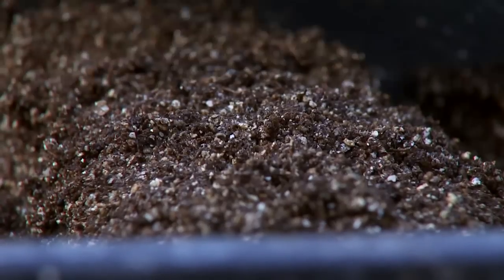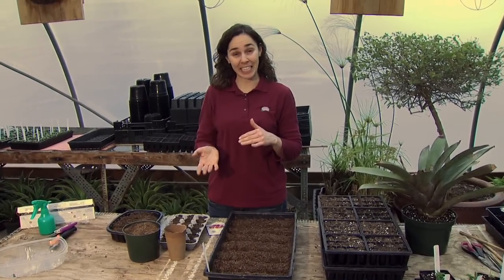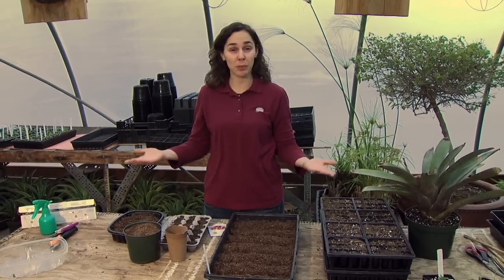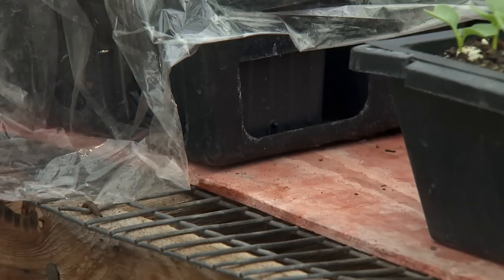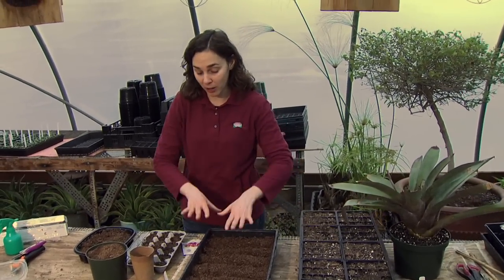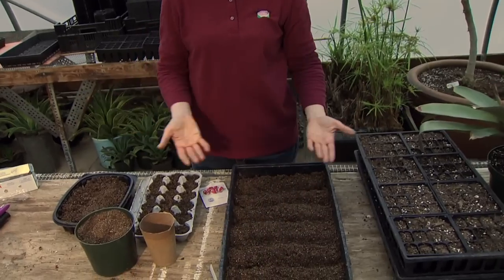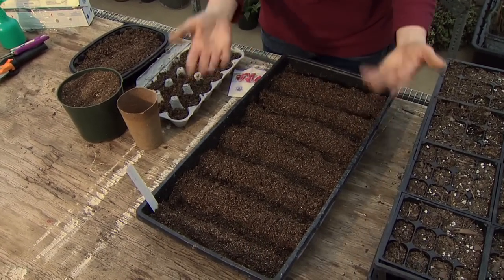The seedlings are going to germinate rather quickly. Most seedlings germinate well between temperatures of 70 and 80 degrees — that might be a little warmer than most of us keep our houses, so you can provide supplemental warmth by putting a small heating pad underneath the seed container. Also remember we'll be adding moisture periodically, so put something under the tray to catch the water.